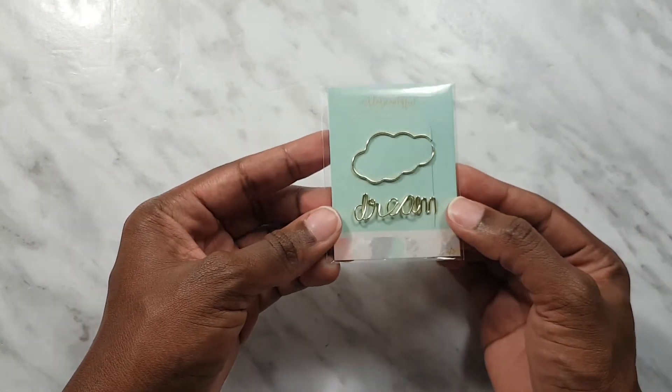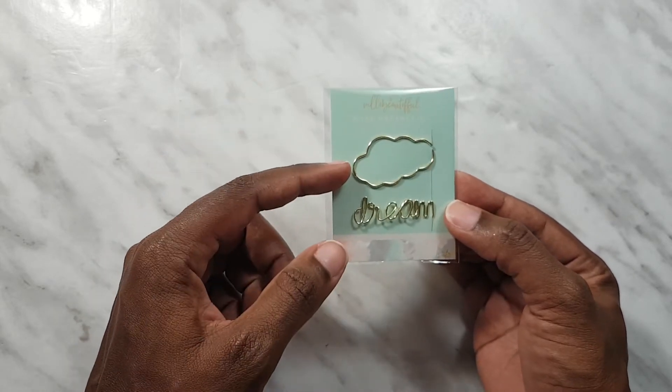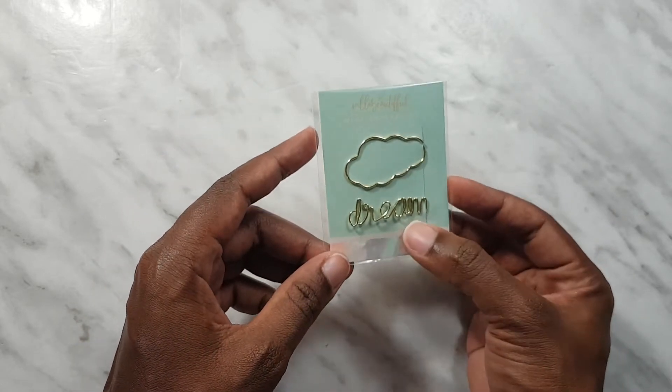We also got two paper clips with this kit. The first one is a cloud and the second one says 'dream.'